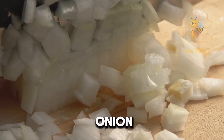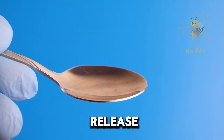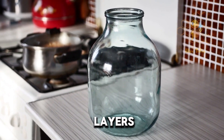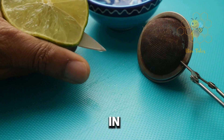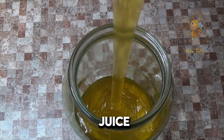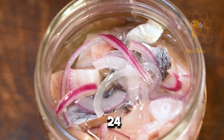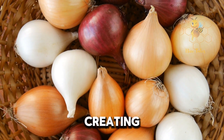Start by peeling your onion and chopping it into thin slices or small chunks. This helps release the juices and active compounds that make our syrup so effective. In your jar, alternate layers of onion slices and honey. If you're adding ginger or lemon, toss those in between the layers too. The idea is to completely cover the onion with honey to extract its juice. Once your jar is full, seal it tight and let it sit in a cool, dark place for about 12–24 hours. During this time, the honey will draw out the onion juice, creating a potent mixture.